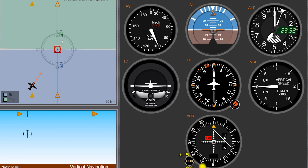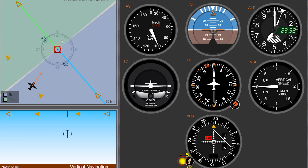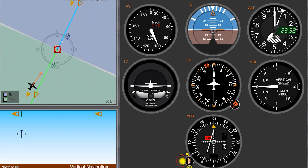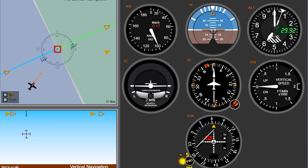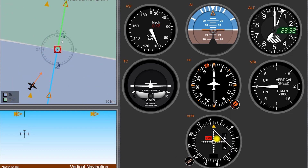We have this ring around here, and it's connected to this little knob — the OBS knob, the Omni-Bearing Selector. If I start turning that knob — and by just clicking here, that simulates turning it — you can see I'm spinning that outer ring. The instrument in your airplane will work the same way. As you spin the ring around, sometimes that little needle in the middle there will move left and right. This needle, moving left and right, is called our CDI, our course deviation indicator.